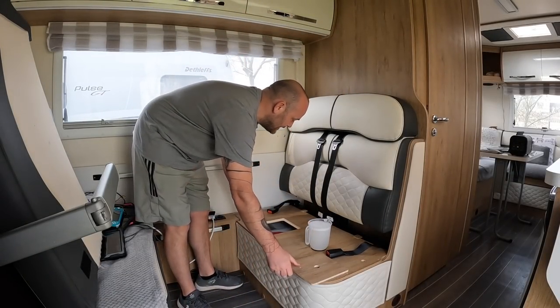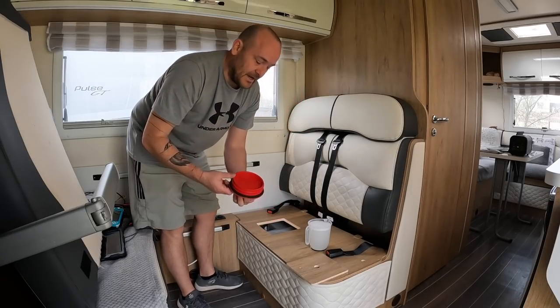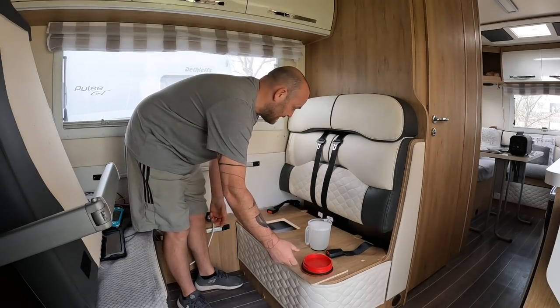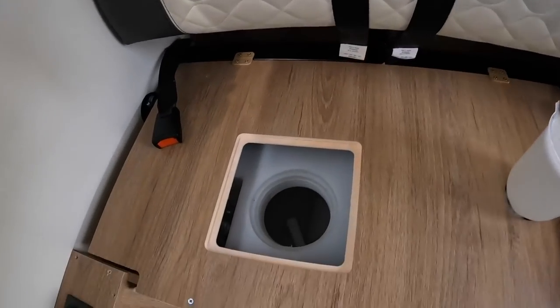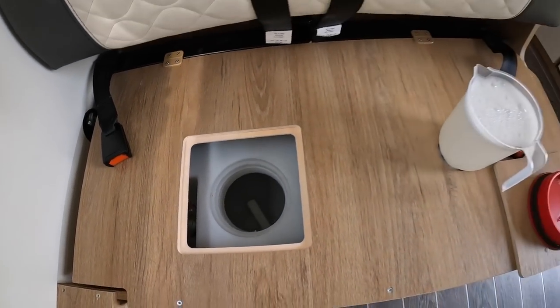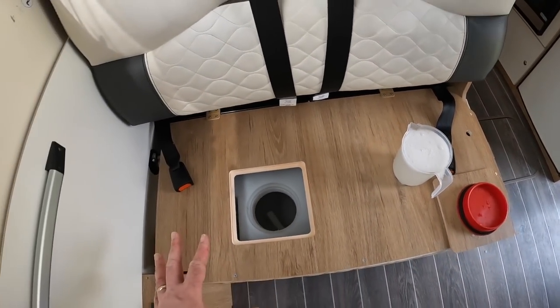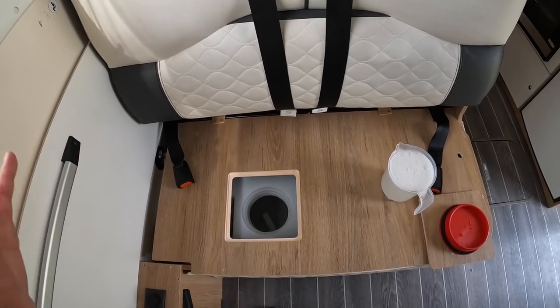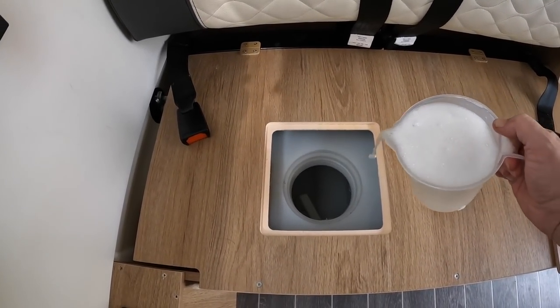I've got a red bung that gives me access to the top of it, so I'll take that off — and there's my water tank. I've transferred the water from the bucket to a pouring jug because you can imagine trying to pour a bucket in there, I'd probably get it everywhere. So let's just pour this straight in.